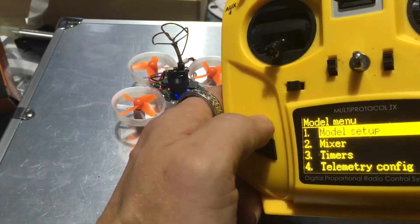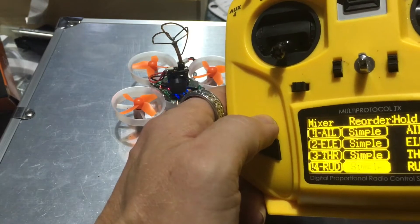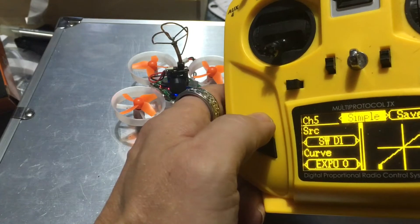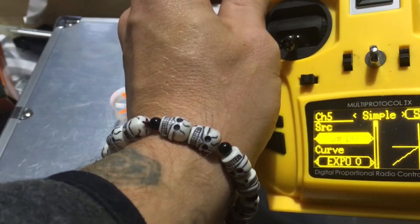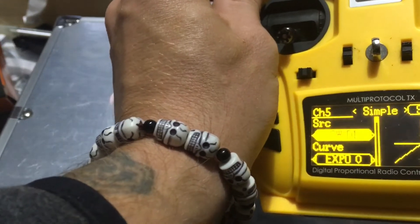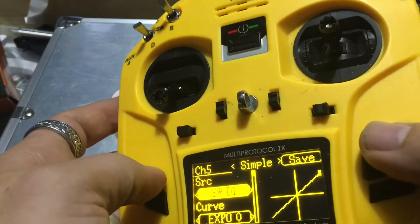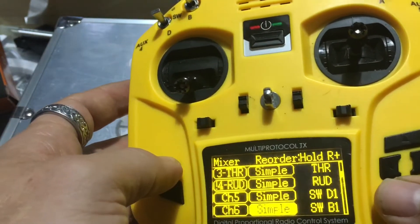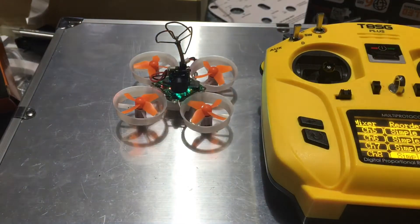You'll also need to go into the model menu — model setup, mixers — then go down to channel five and set it to 'Simple,' up top, and assign your switches. As you can see, as I move this one it switches d1, d2, d1. Once you're done, save, then go down the line and assign your toggles. I have four set for the simple reason of what I showed you in Betaflight.